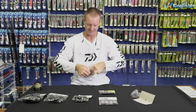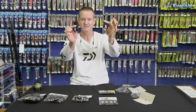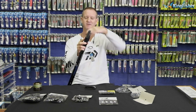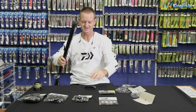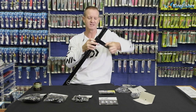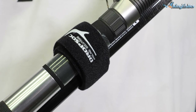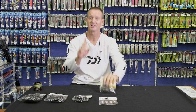Our biggest surf rods are 14, 15, 16 foot rods nowadays. The large Drop Sock straps are wider and thicker. Take a three-piece rod, wrap it around, pull tight — there we go. Do exactly the same on the base section. You can put multiple rods together as they're wide enough to accommodate them. Easy to carry, easy to transport.